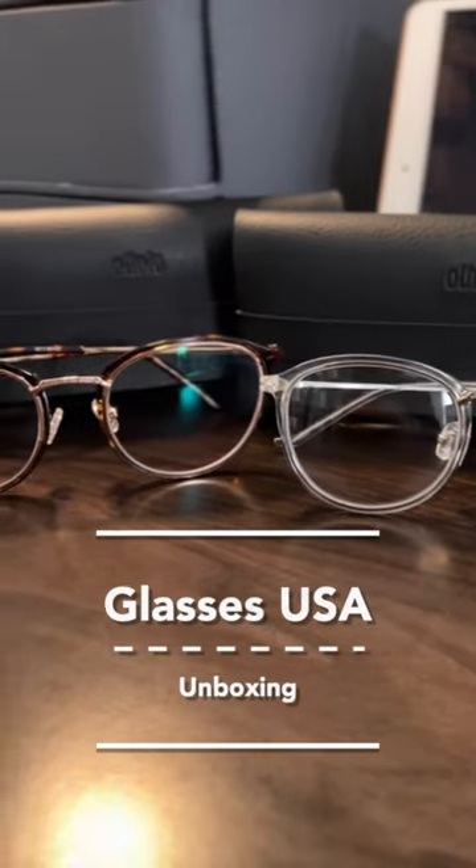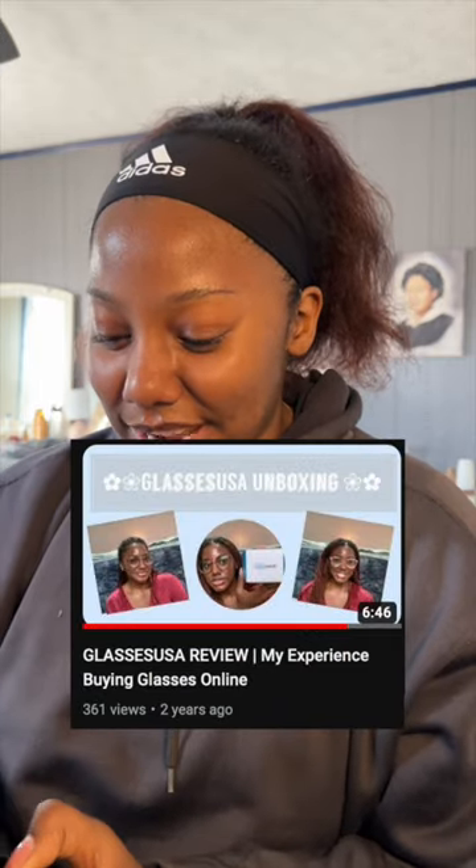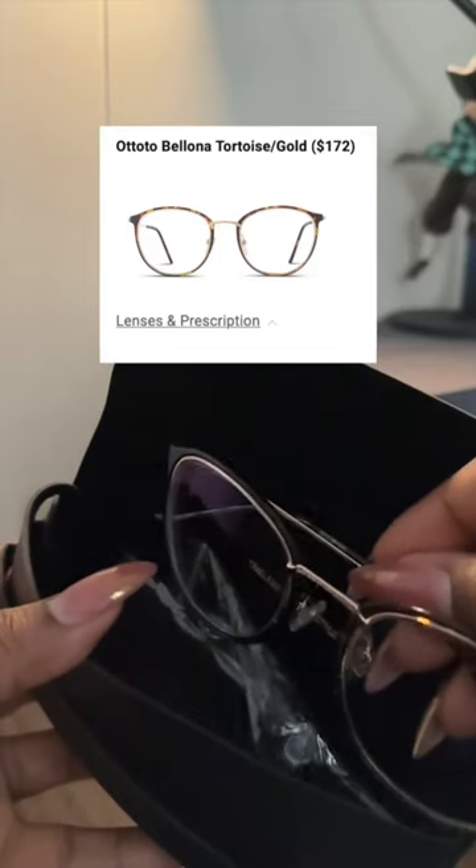Hi friends, I want to do an unboxing for these glasses that I got. My first YouTube video ever was an unboxing of glasses I got from GlassesUSA.com, and I actually ordered the same pair of glasses because literally the pair I already had just broke — I sat on them. So cute, I love them.